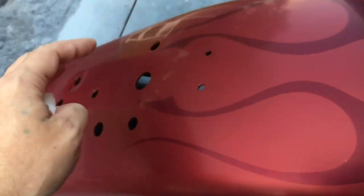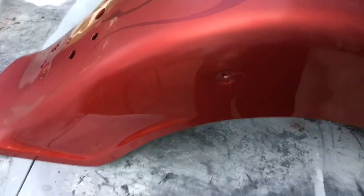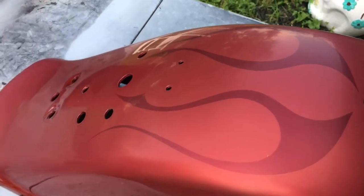Right here, from here to the bottom, this is where we're going to see it. The sides are going to be mostly covered up — they look pretty good. We're going to concentrate on this top area right here; we're going to polish that.